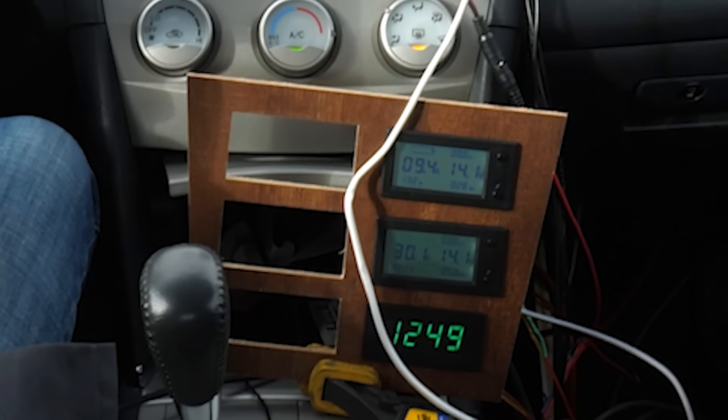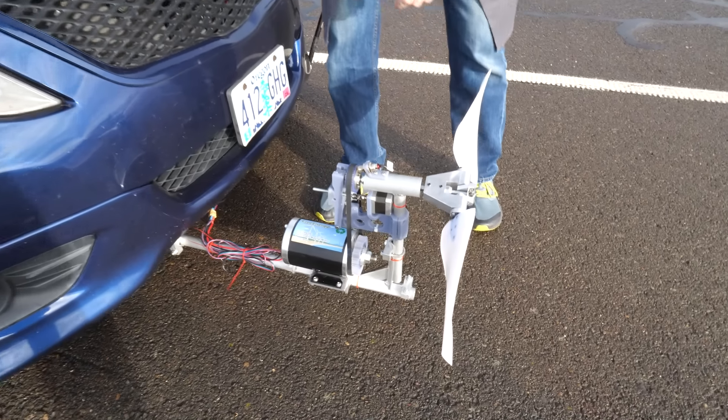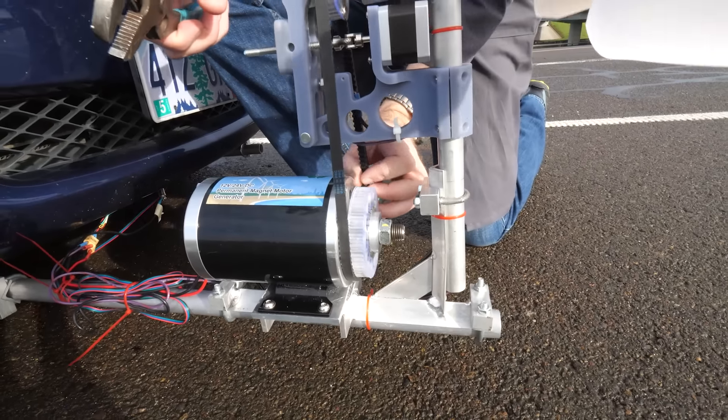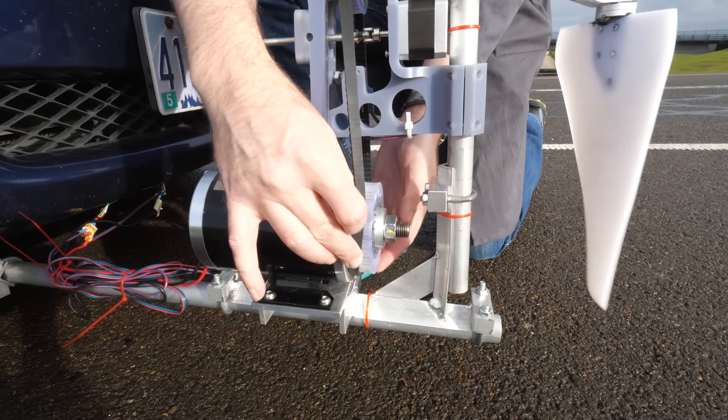But moments later, the power dropped off substantially and never came back, so we're pulling over to take a look. The belt came off — yeah, that could have a little something to do with it.